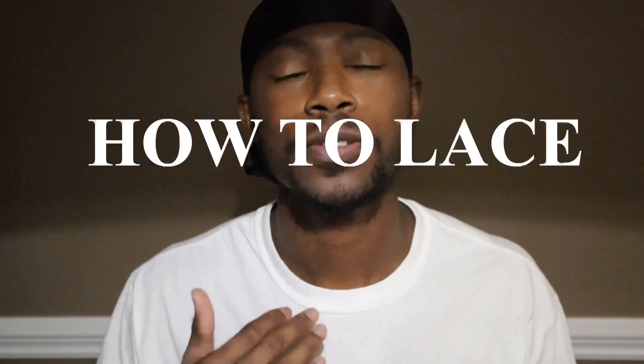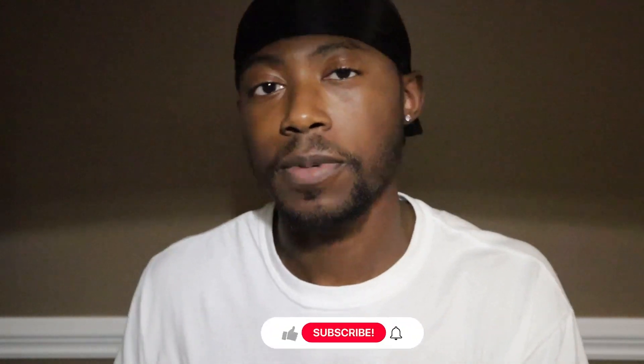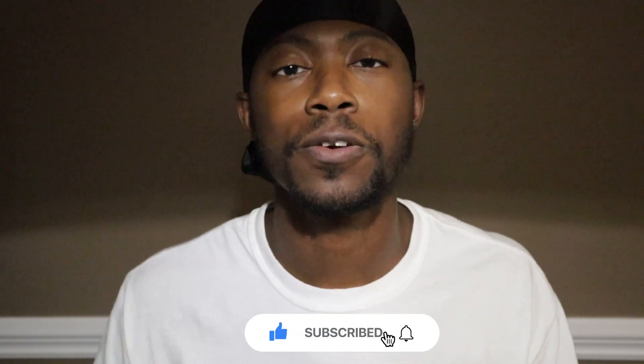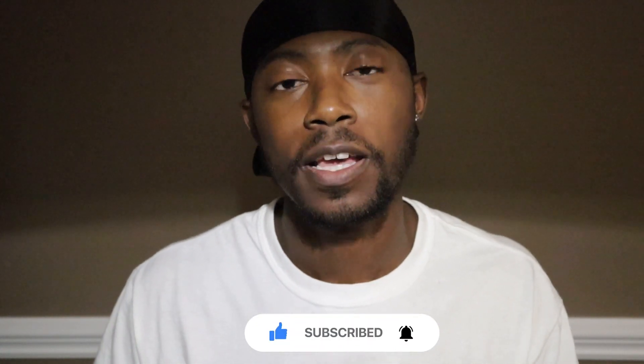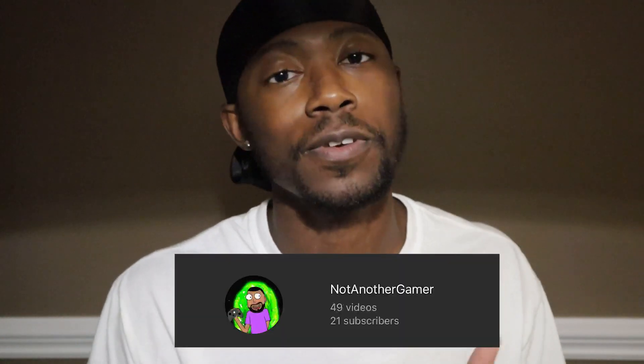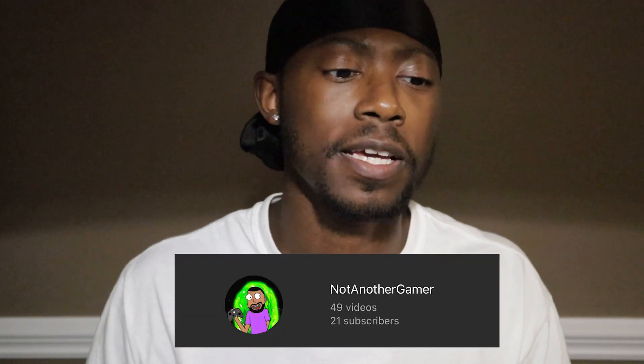What's up YouTube fans, SuedeCupes here and I'm giving you guys another how-to lace video. But before we get into that, make sure you guys are subscribed to my channel. Hit that like button and hit that notification bell to be notified on future videos or shorts. Also follow my gaming channel if you're interested in video games.